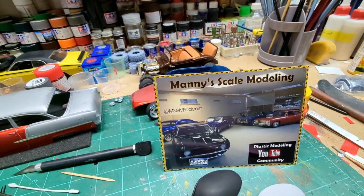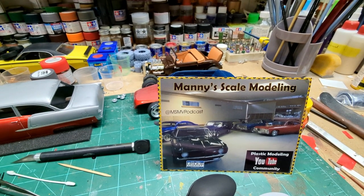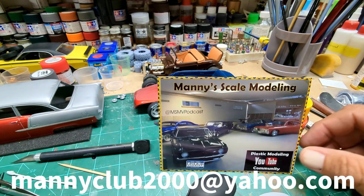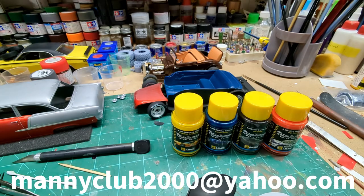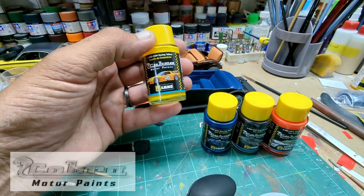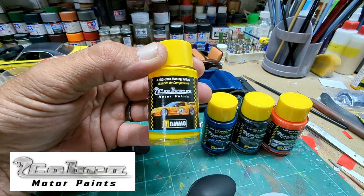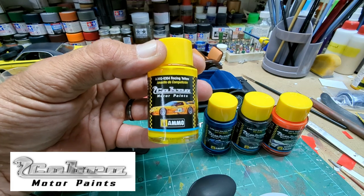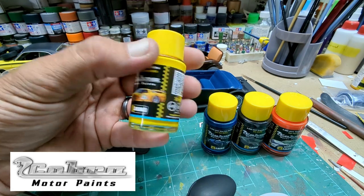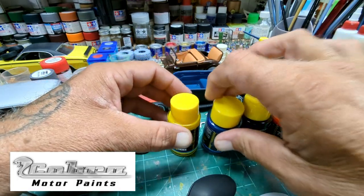I've got a few more shop cards ready. If anybody wants to swap cards or whatever, just send me an email. The paints are Cobra Motor Paints by Ammo. I'll put the link under the video here if you want to go check them out. They're acrylic and they are in glass bottles, which is kind of cool.